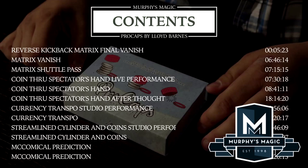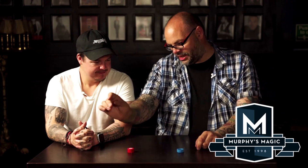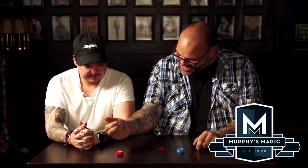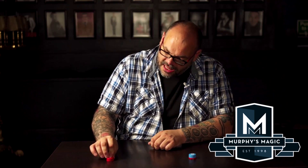Video three is 42 minutes long. You'll learn a coin through the spectator's hands, a coin transpo effect where coins go back and forth, Craig's take on the classic cylinder and coins, and Craig's take on McComical prediction — a card trick from Billy McComb — now done with Pro Caps. Video four is 26 minutes long. You'll learn a trick using an empty purse frame, a trick called torn transpo where the torn corner appears underneath the cap, and a materialization effect where any coin the spectators choose appears from under the cap. Then there's an outro.